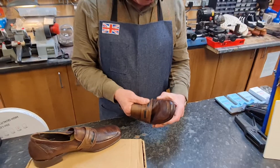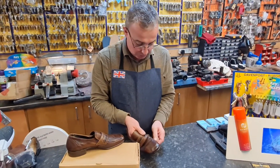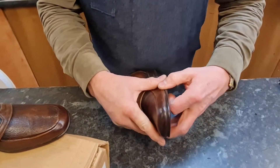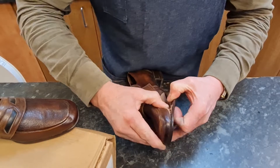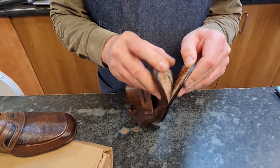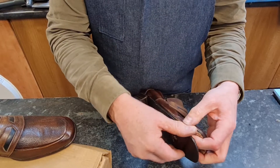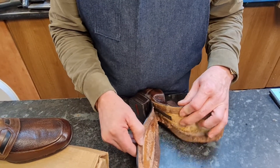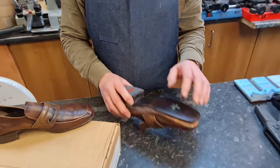So what will happen to this shoe is — I'll just show you — when we put it on the machine to stretch it or to do any work on it, the shoe will come apart because the glue — look at that — the glue has dried up. So this brand new shoe is just coming apart.